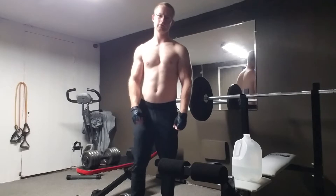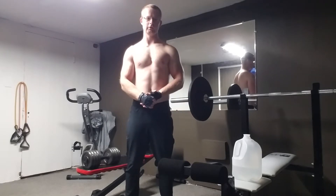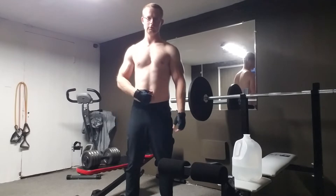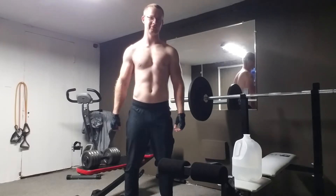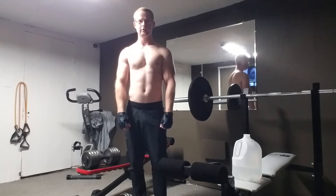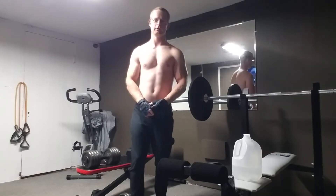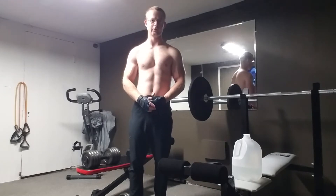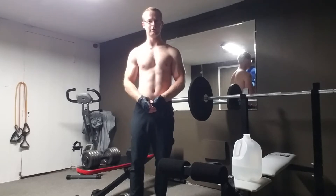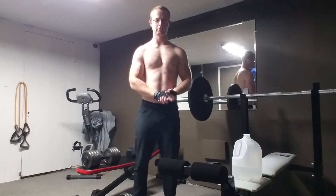Hey guys, welcome back to the channel. Sorry it's been a while — I've been out sick for a while, so I haven't been working out in like two weeks. This video is gonna be shot on my phone one more time because my camera batteries aren't charged yet. The batteries are crap on that camera, but we're gonna do what we can. Today I'm gonna show you guys some 50-pound curls.